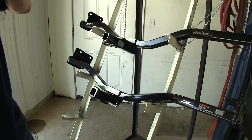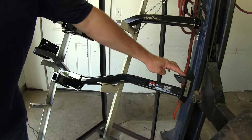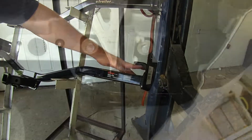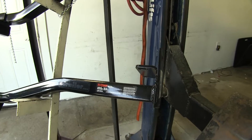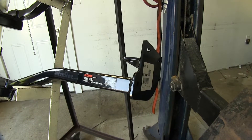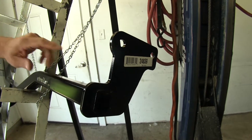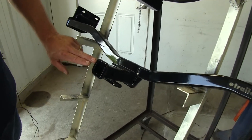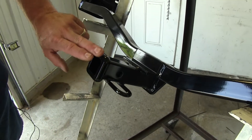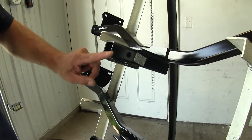A couple of noticeable differences you're going to notice here: on our Curt, it's going to have this extra bracket on the bottom that's going to attach to the bottom on the passenger side, as well as four bolts on either side on the outside of the frame rail. Our Draw-Tite is only going to attach with four bolts, two on each side, to the outside part of the frame rail. Another noticeable difference is our Curt is going to have this reinforcement ring around the outside — this collar — and on the Draw-Tite it's just a straight tube.